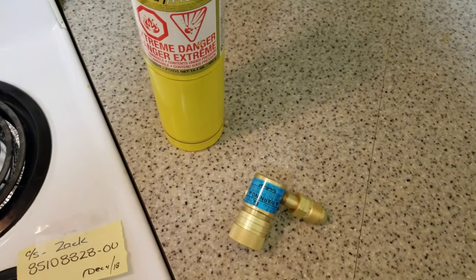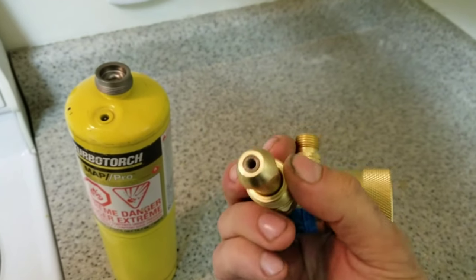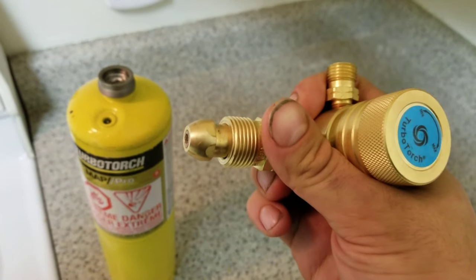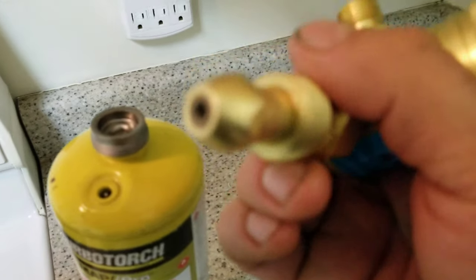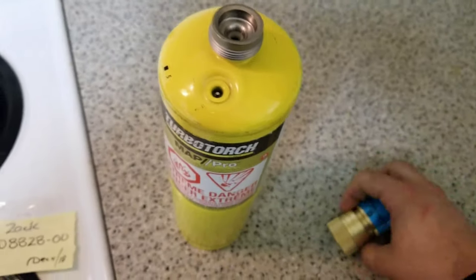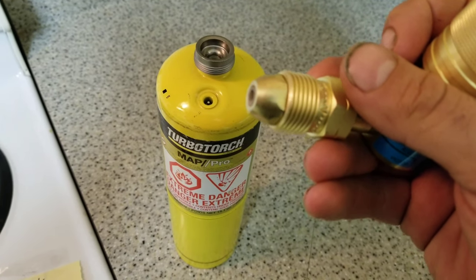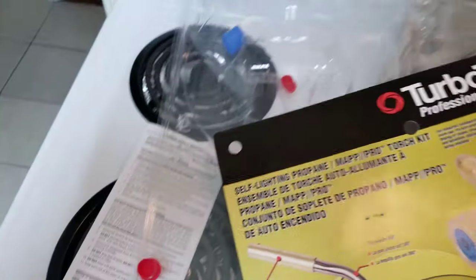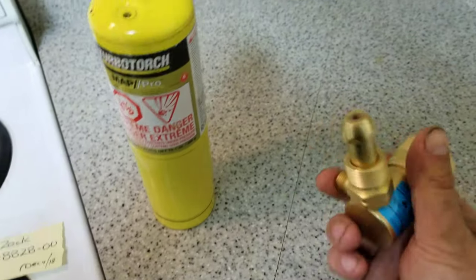Hey guys, just back here with an update. I just got back from the store — I was doing a bunch of running around. I can't find anything that will go from this to the other fitting. The threads are different as well, as you can see. This thing — I'm looking for like an FIP thread because I need something that will take that pin down as well. There's a little pin in there as you can see. I need something to press that in and tighten it, so I'm gonna call Turbo Torch and see how you're supposed to connect these two together, because the packaging says it's for map gas — everything says map gas — but it doesn't explain how.